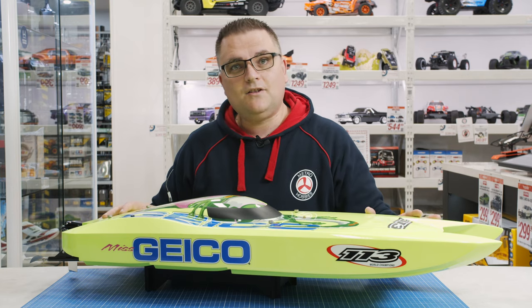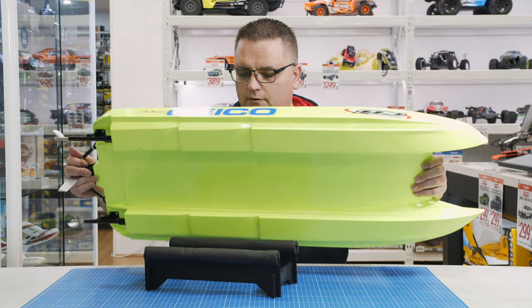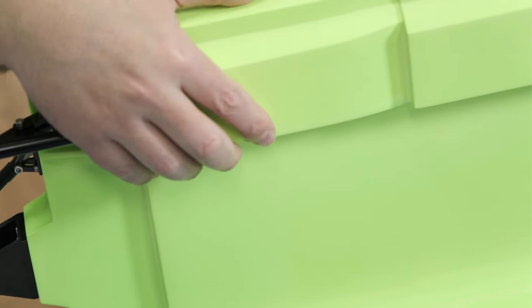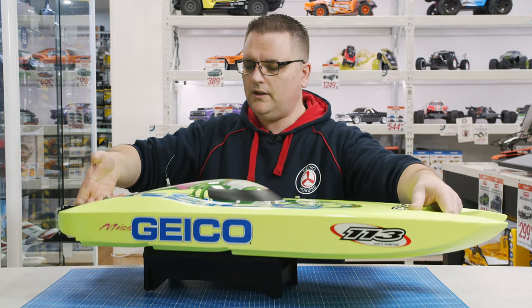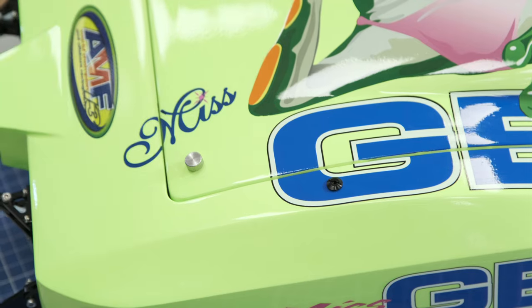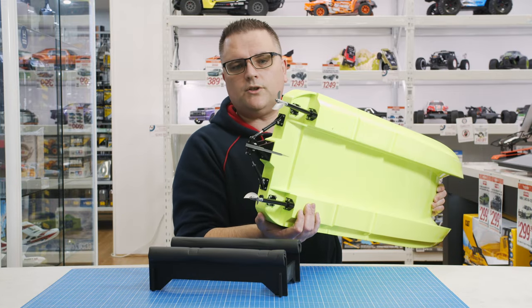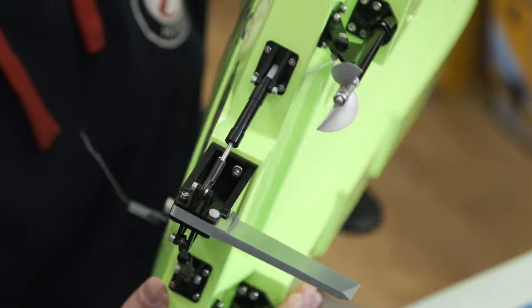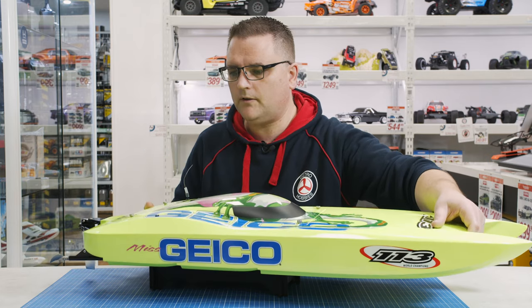Now for the main event — the 36-inch Miss Geico. As mentioned, this is a twin power system boat and it is a catamaran-style hull. Flipping it over, you'll see two little holes underneath — these are your water pickups. As you run the boat, water gets picked up, pressurized, goes through your motor and ESC, and exits from the top of the boat through two small black holes, one on each side near the antenna. On the back you'll see the twin propellers and a single, well-reinforced rudder with a pull-pull steering system. The propellers come with aluminium props already fitted — keep your hands away from those.